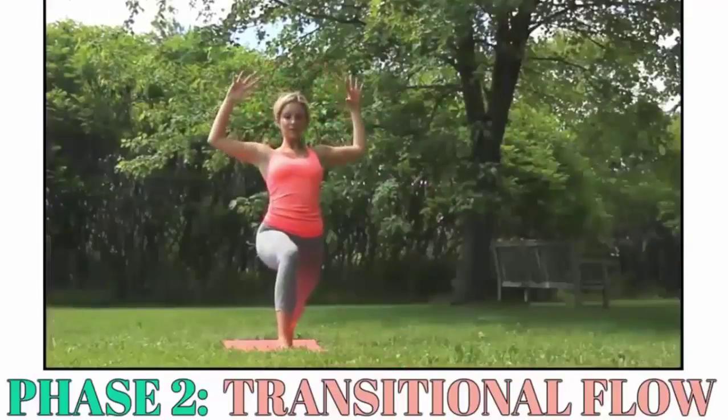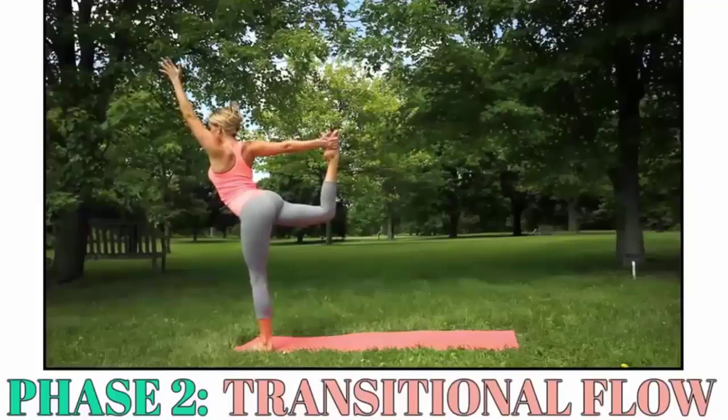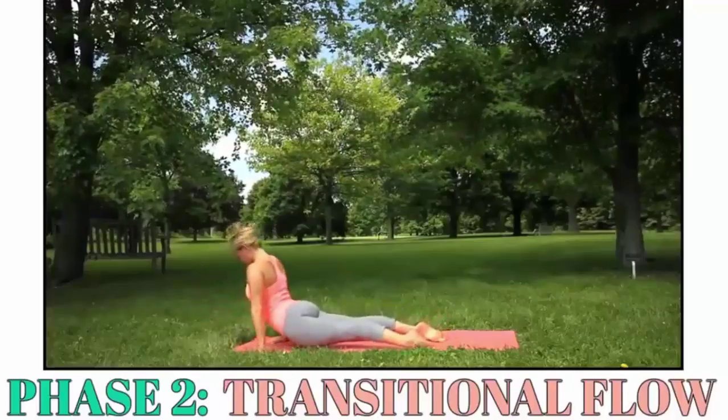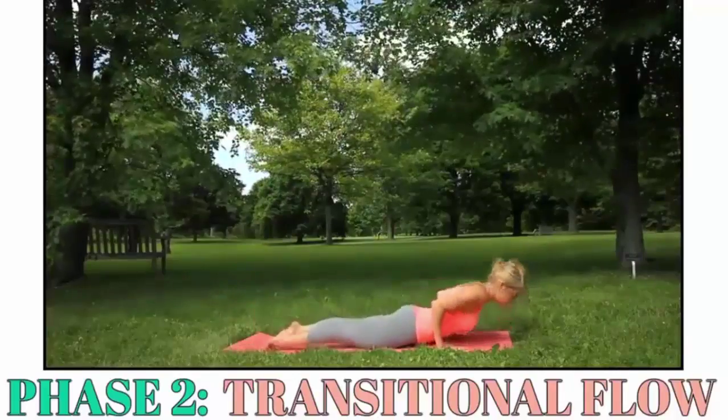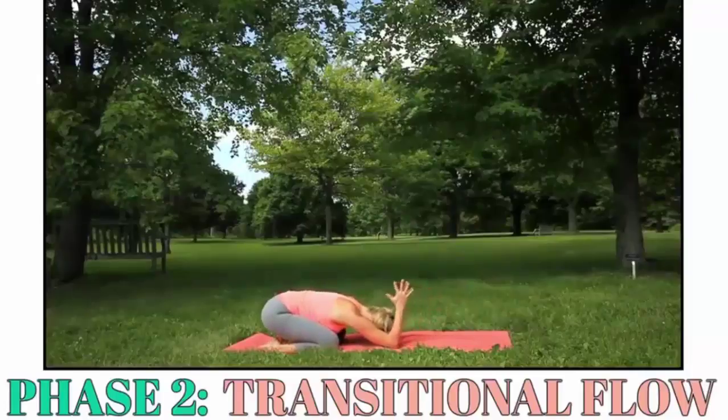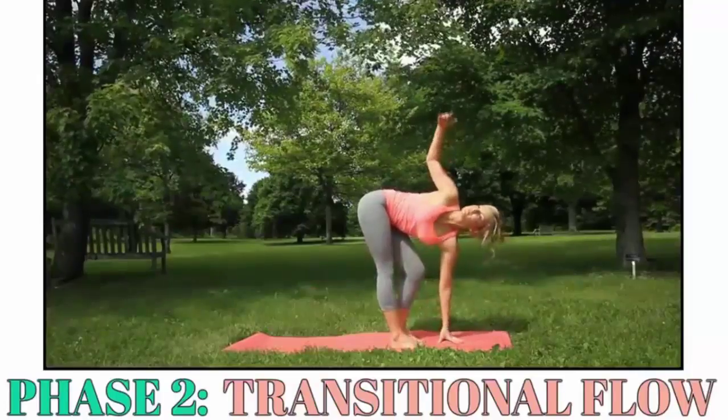Then you'll transition into poses designed to tighten and tone female problem areas, resulting in a body that not only feels better but looks better too. Learning how to link poses together like this is the secret to reaping the lightning-fast rewards only dynamic sequencing can deliver.